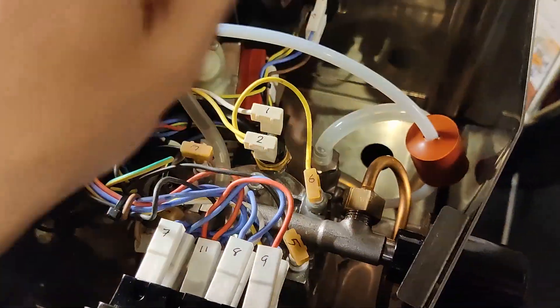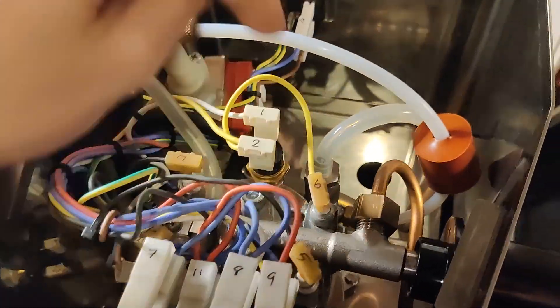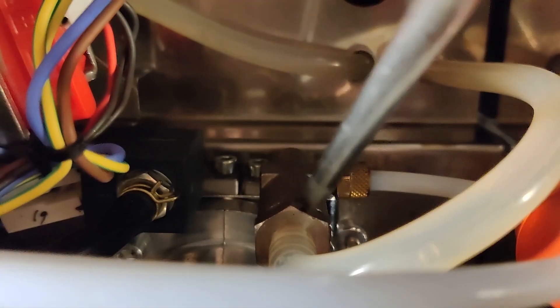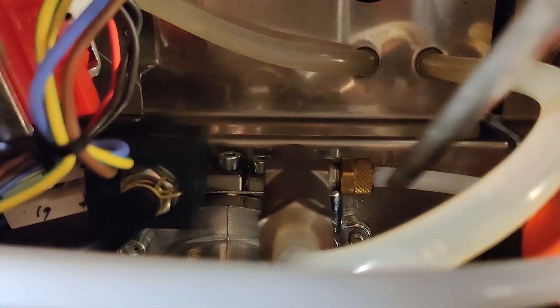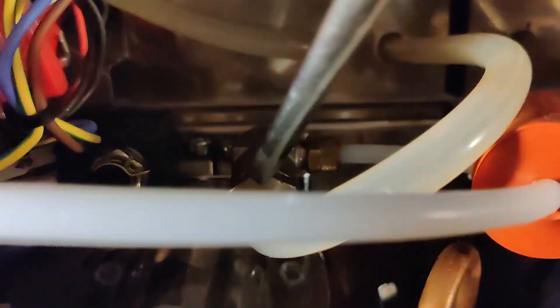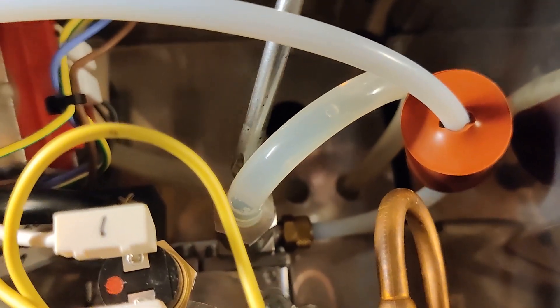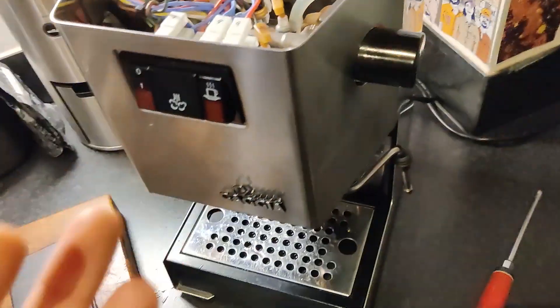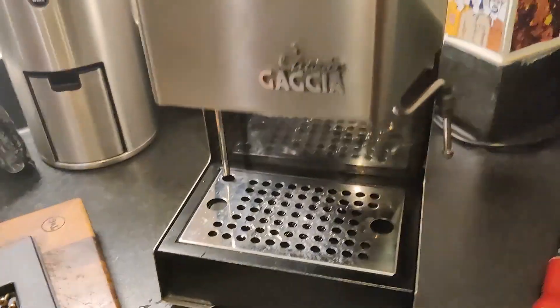So it goes into the boiler, does its thing, goes through the group head, out into your cup. The pump is pumping away and the water is getting pushed in through these tubes. If you've ground your coffee correctly, the water doesn't come out immediately, so it starts to build pressure. There's a valve at the top here, so when the water going in reaches 15 bar, the valve opens and releases water out the top which goes back into the tank. It just stops the system pressure ever getting higher than 15 bar, and that also sets your brew pressure — your highest pressure you can brew at.